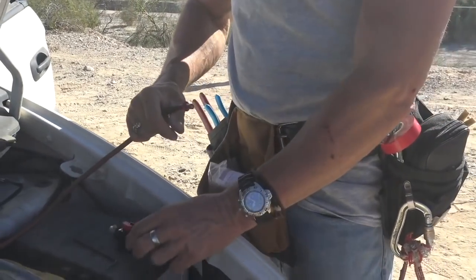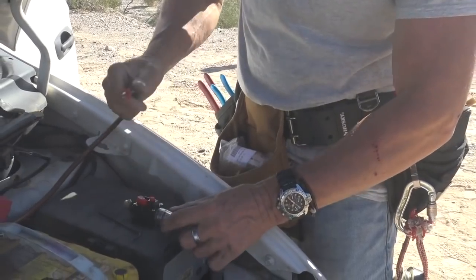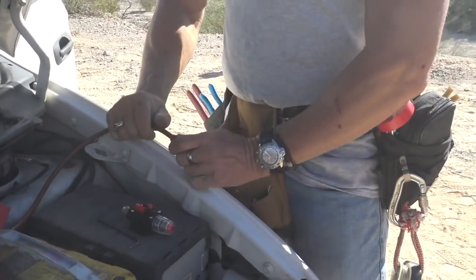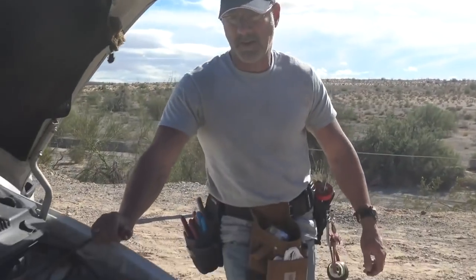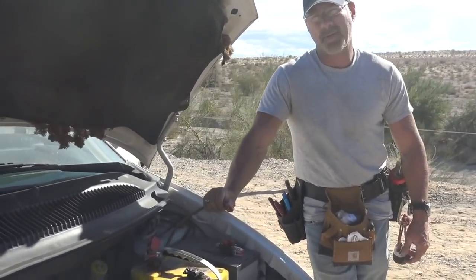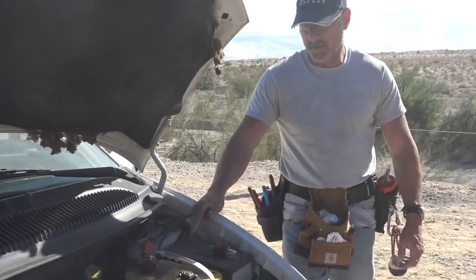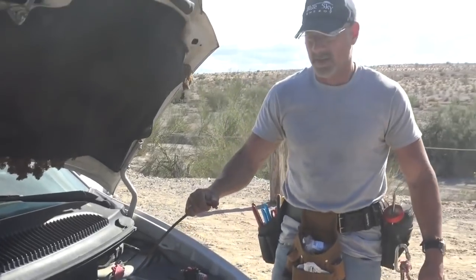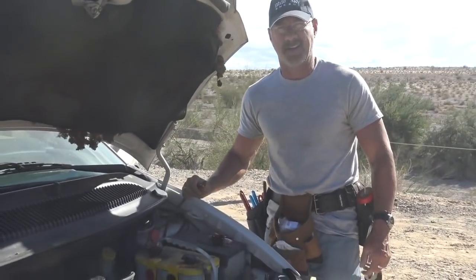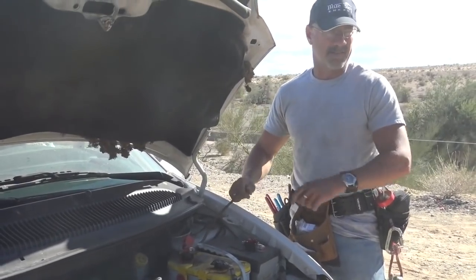These are 100-amp inline breakers — probably made in China, not super expensive, but I've never had one fail. The alternator is a 90-amp alternator, so we're right in there. But it would only put out 90 amps if the starter battery was completely dead, so it's probably never going to get close to that in reality — I've tested that with my bus and it goes well.